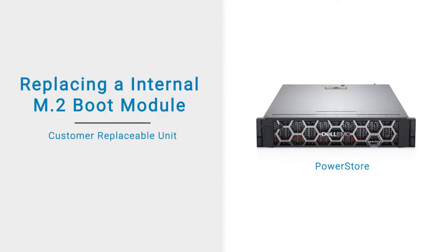In this video, we'll show how to replace a faulted M.2 boot module in your system.